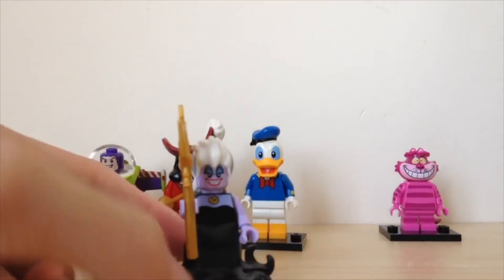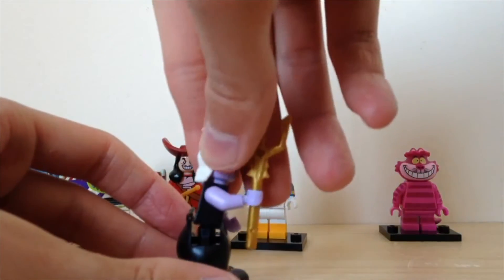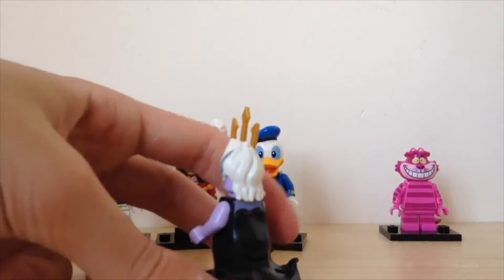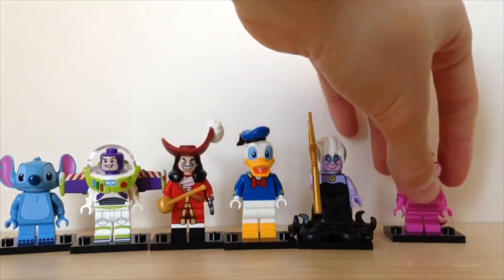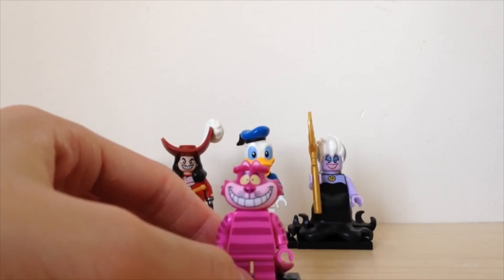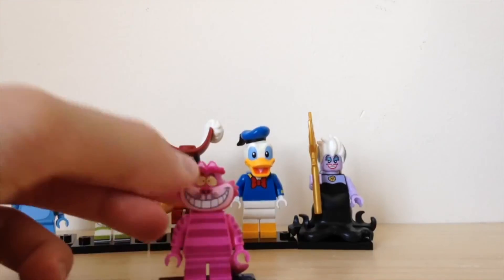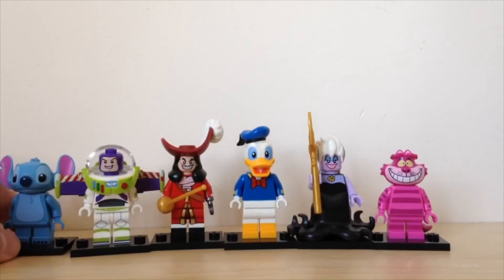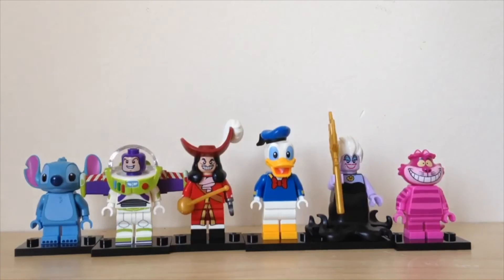Then we've got Ursula, who's got a giant leg piece — she fits in like this. Very cool tentacles; they've done great work with the molds, and she also comes with a trident. Then last but not least, the Cheshire Cat from Alice in Wonderland — he's got stripes and a big smile on his face. That's all six Disney minifigures, and I got no duplicates, which was very very cool.